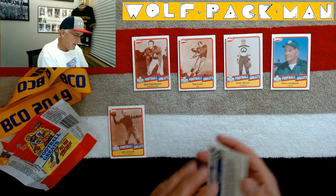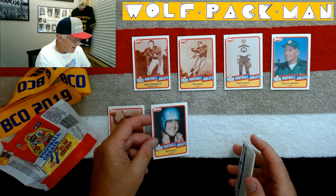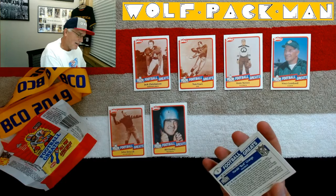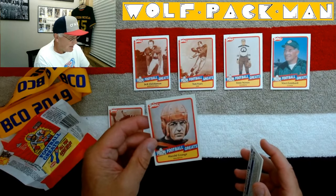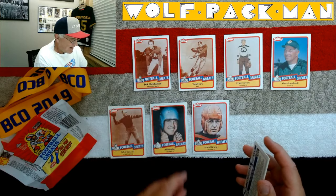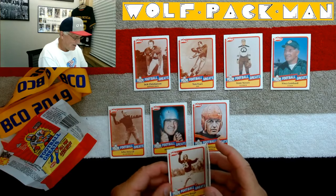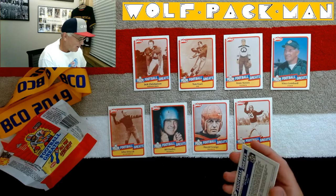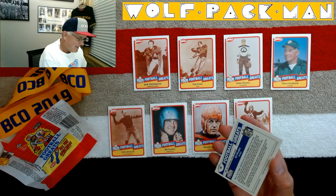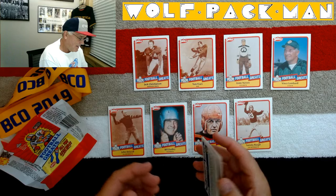Bill Dudley. Look at these cards. Harold 'Red' Grange — kinda heard of that dude. Oh my goodness, a Red Grange card! Sammy Baugh. Get out. Vince Lombardi, Sammy Baugh, Harold Grange.